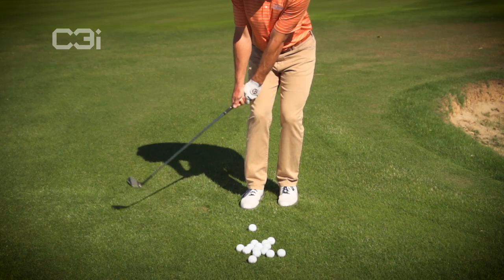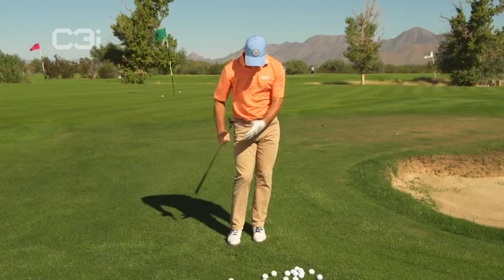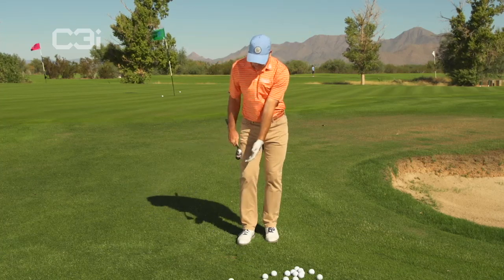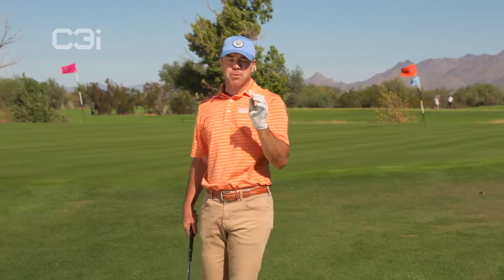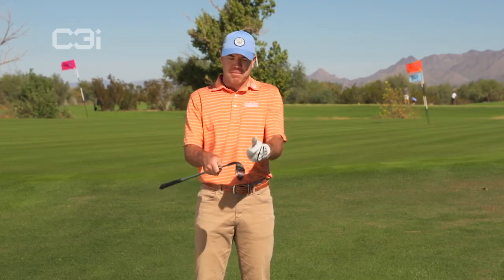Very light grip pressure. I'm not doing anything different other than just rocking the hands and holding the finish. Ball position further up in the stance — ball goes higher. A little bit further back — ball goes lower. It's a really simple way to pitch the ball, and you can use it all the way from your 8 iron down to your lob wedge or C3i lob wedge. Give that a shot at home. Learn to pitch like Jordan Spieth, Jason Day, Steve Stricker, and Zach Johnson — stiff wristed, meaning don't break the wrist. Just don't use a lot of wrist, and you will become a much better chipper, I promise.